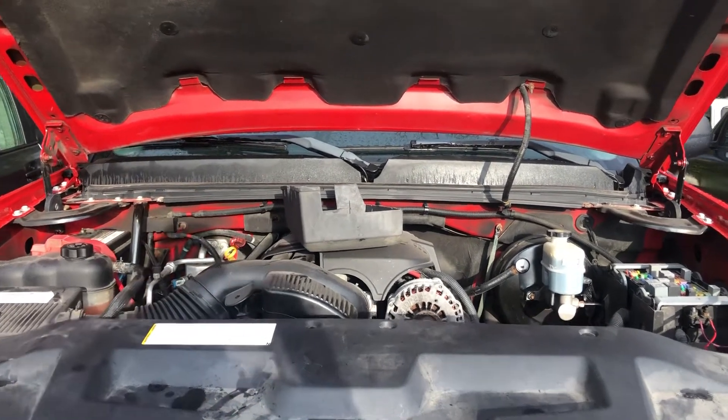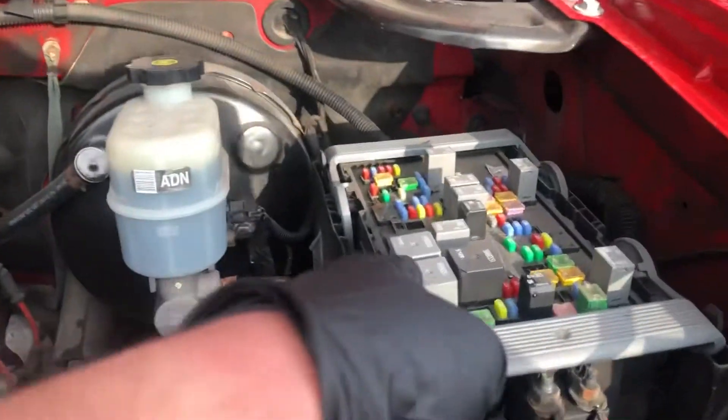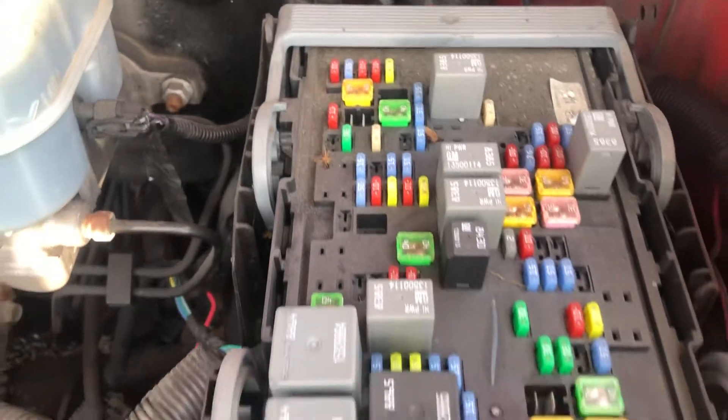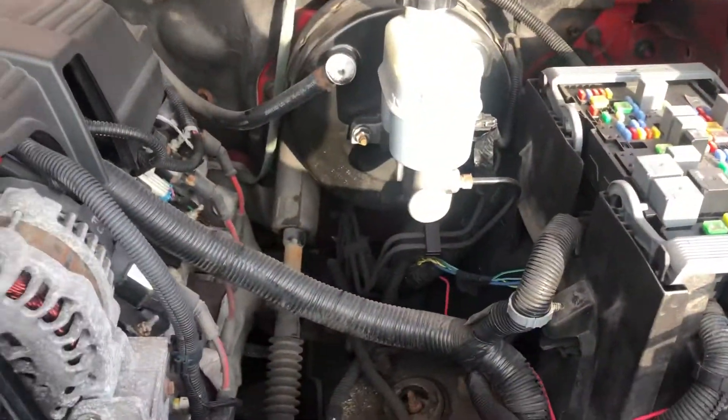The first fuse box location we have is located right over here. Here are the fuses and here's the cover.